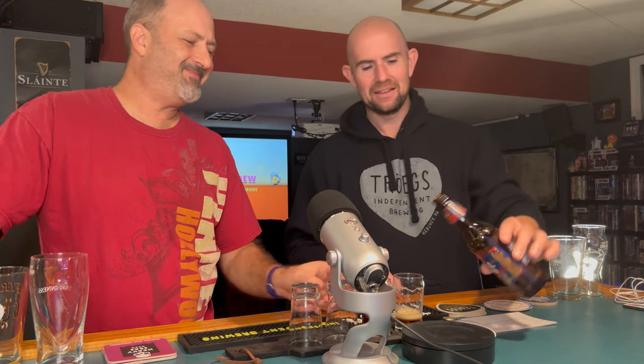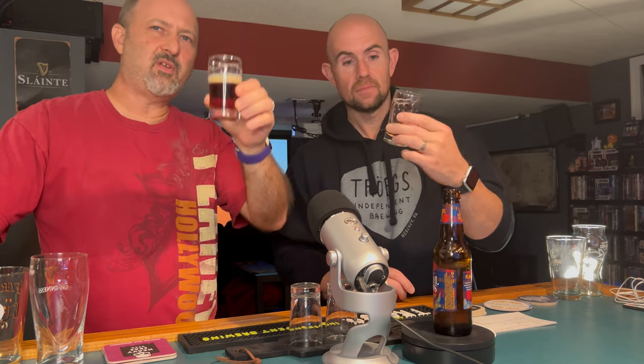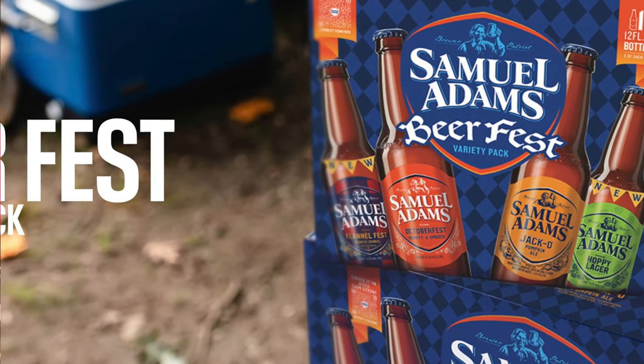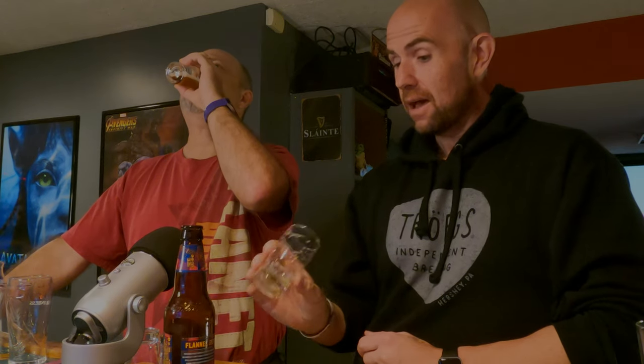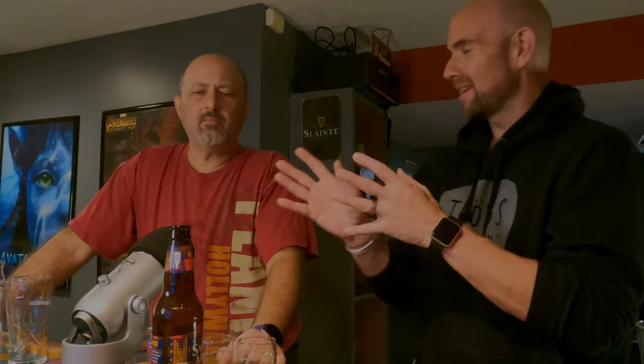I could easily sit down with a six-pack of this - I would definitely drink multiples of these. For being included in the seasonal pack, I thought it was something they were just throwing out there, but I am totally wrong - this is fantastic. Octoberfest I look forward to every single year, but now I think I would look forward to this Flannel Fest every autumn. Hopefully they keep including this in their seasonal autumn pack. I would even go pick up a six-pack on its own.